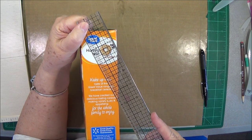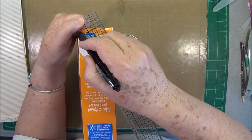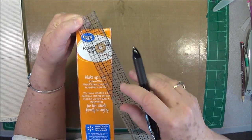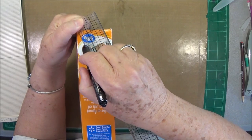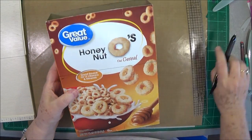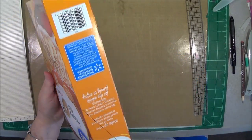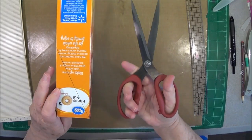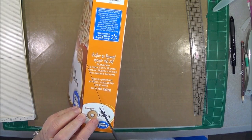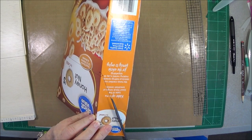I'm going to put it right there in that corner and right there. Hopefully I can hold it there. Close enough — I can always straighten it up with scissors, and we're going to cut this part off. This is where your Tim Holtz shears comes in really, really handy because they go through this chipboard like butter.